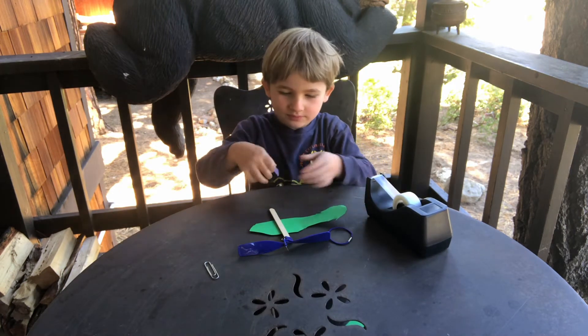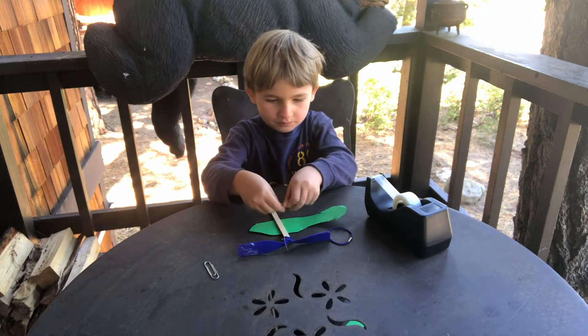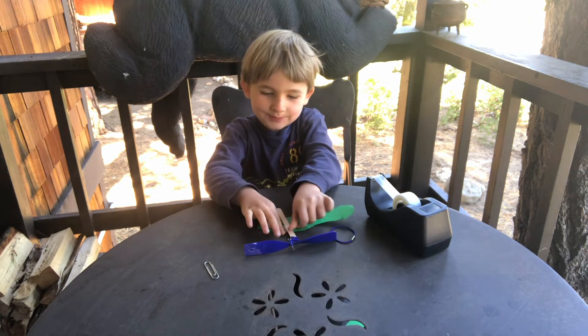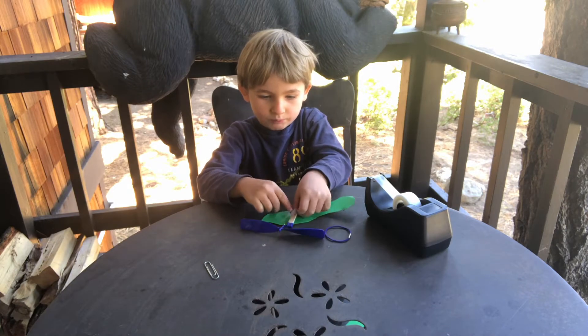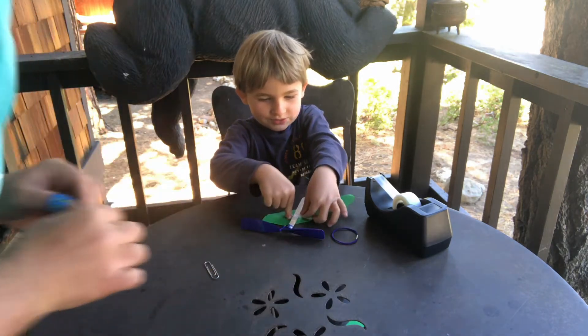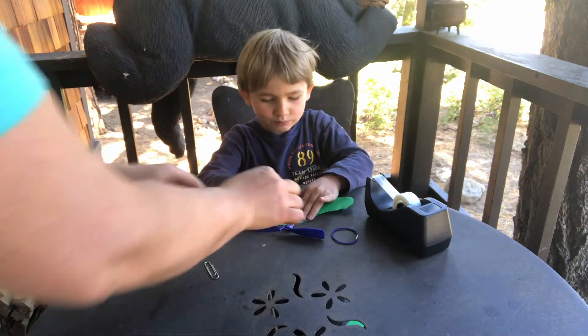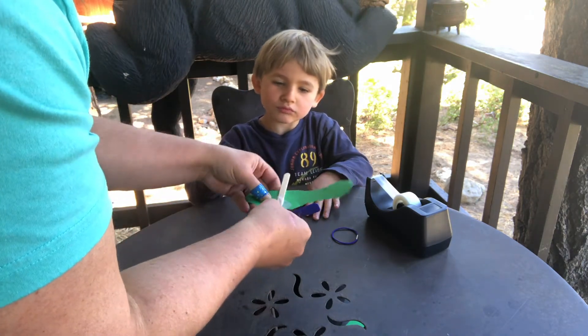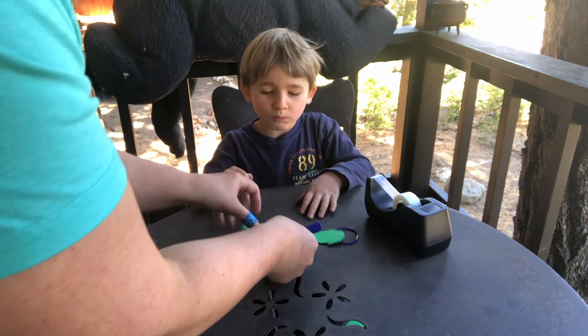Now put your propeller and your stick right on top there and tape it down. At home you'll be using washi tape; here we're just using our normal scotch tape. Good. Let me help. Okay, so Oscar has it a little crooked, we're going to make it a bit straight. Let's just tape again.